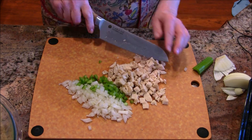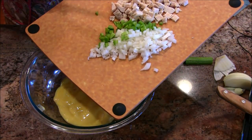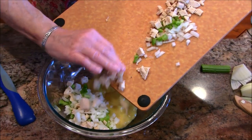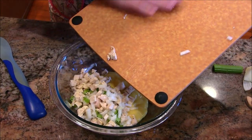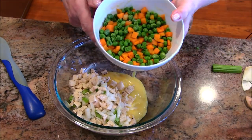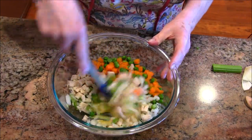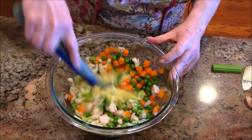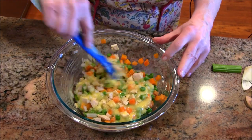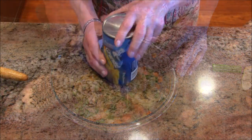The chicken is going into my bowl that already has the can of cream of chicken soup in it. Hands are usually the best way to go with something like this. I also have some cooked peas and carrots going in. I'm just going to stir this all up and mix it together, then I'll bring you back when I've got the biscuit mix and my muffin tin ready.